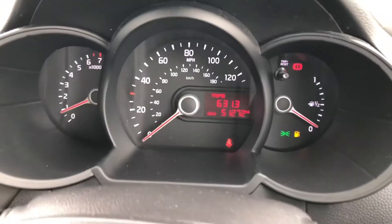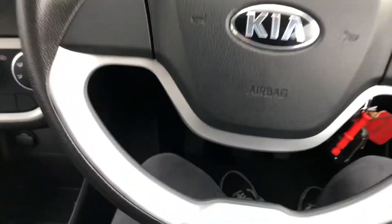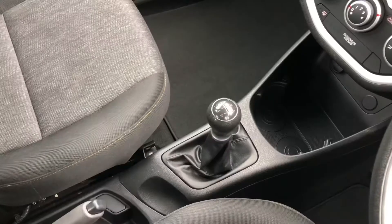Onto the driver's side, you can see you have got a digital display for the driver. This displays all relevant information that they will need to know. It also comes with the aluminium steering wheel which continues the fantastic look.